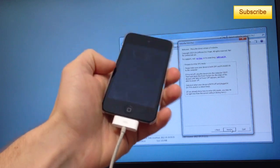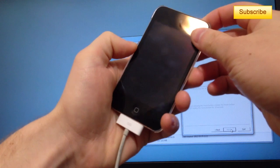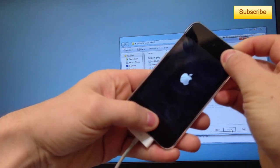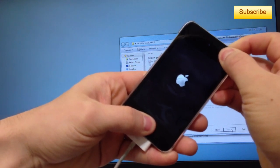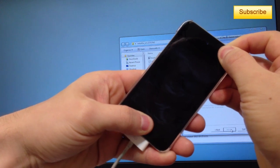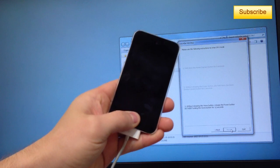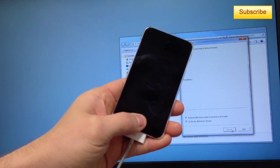You have to press the power button then the home button — just follow the steps. Press next, then start pressing the power button for 3 seconds. Then start pressing the menu button for 10 seconds, and hold both for 10 seconds. In 5 seconds release the power button — 3, 2, 1 — release the power button, and continue holding the home button for about 15 to 20 seconds.